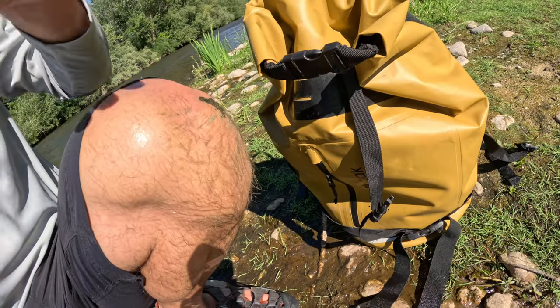I've got my wading shoes and my dry bag. If you're a little worried about the rapids or the water level, this dry bag will float me down the river. Most spots I can touch, but every once in a while I'll step into a hole and go deeper than I want, and this thing will keep me buoyant.